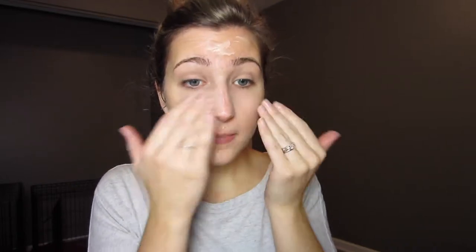I like this BB Cream for when I just want sort of a light coverage or just to even out my skin tone a little bit. However, it does seem to leave my face a little bit greasy just around my nose and on my forehead a little bit throughout the day. That's the only thing I don't really like about this BB Cream. Other than that, it does a fine job.